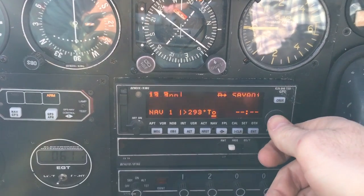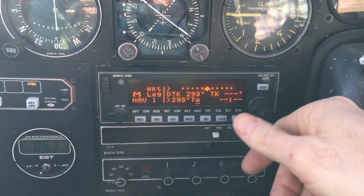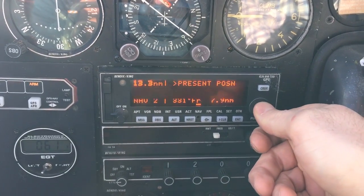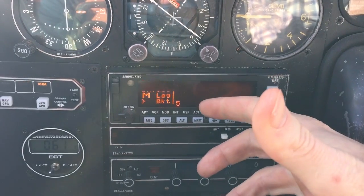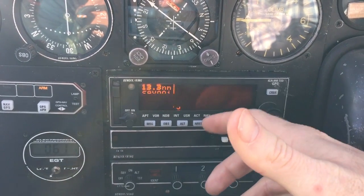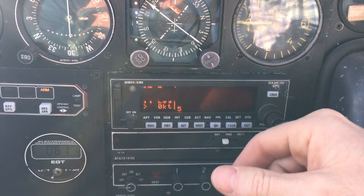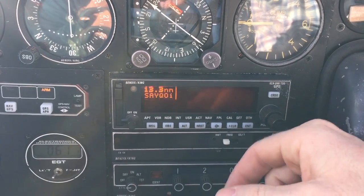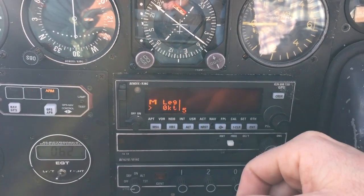The other way to do this is on the flight plan page or on NAV page four. We're on NAV page one, two, three — four is the moving map page. It gives no display right now because we're not moving, but in flight it will draw out the approach course, so it's a really good reference as to where you are in the approach course.